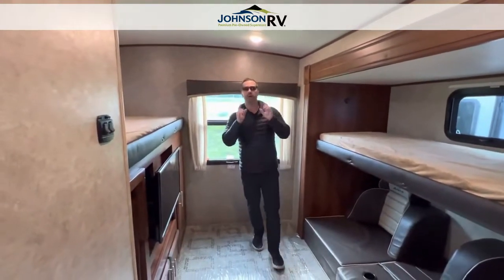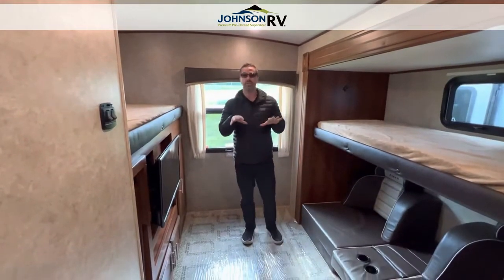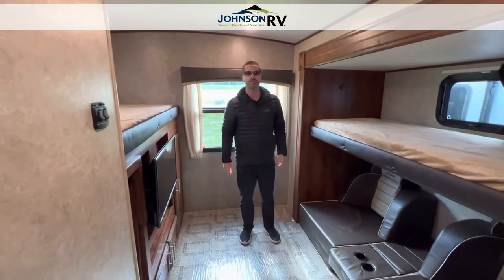My name is Ben Maddox and we've got Chris Redd on the camera. This is just one of many trailers that we have, but if you're interested in this one, give us a call and ask us any questions. Thanks for tuning in to our channel.